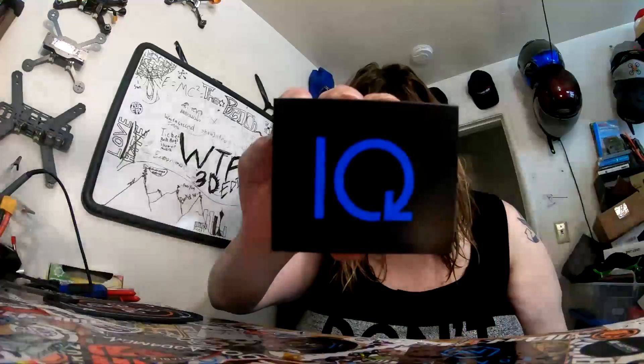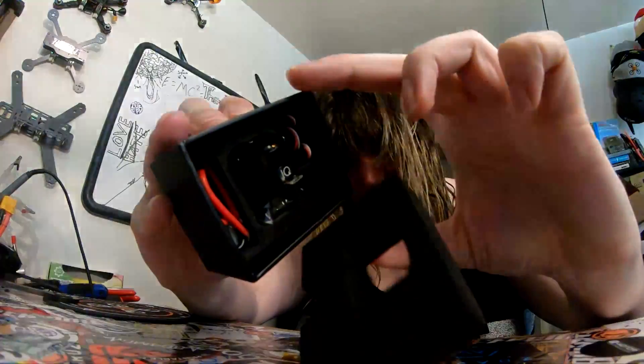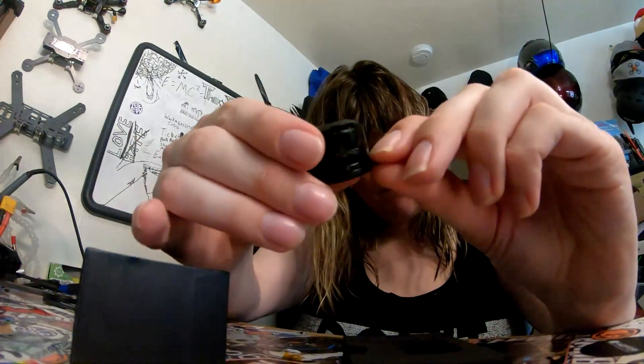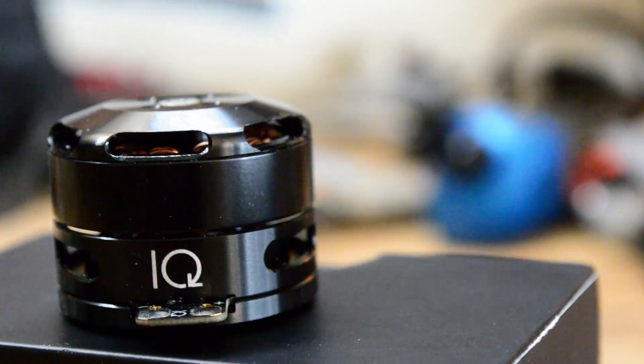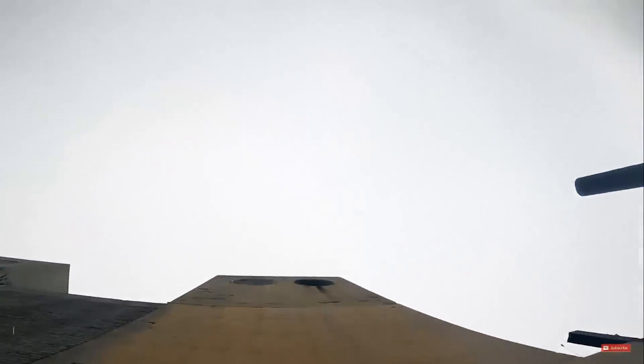I've got the future right here in my hands. Back in April, Matt and John, the founders of IQ Motion Control, stopped by my workshop to hand deliver some of these prototypes to me. You may have seen a video of an early prototype being tested out a few months ago — it's the same power system I pulled off that sick wall plant with at Quad Camp Detroit.